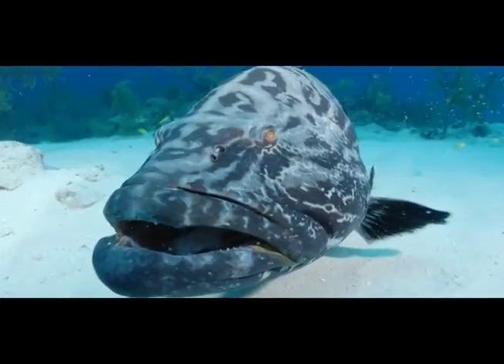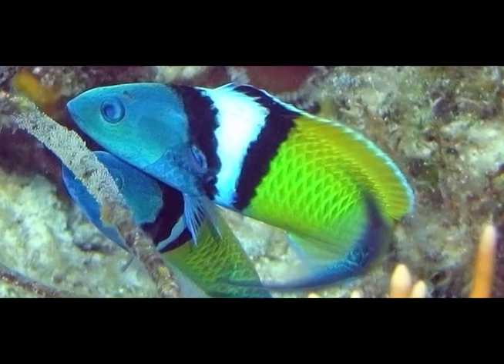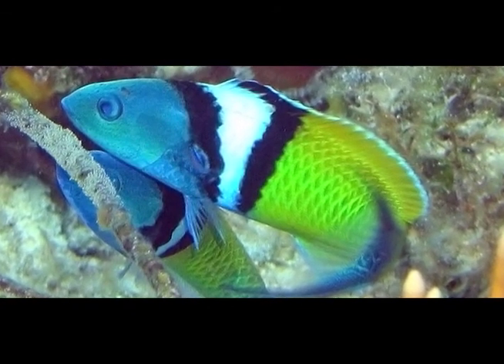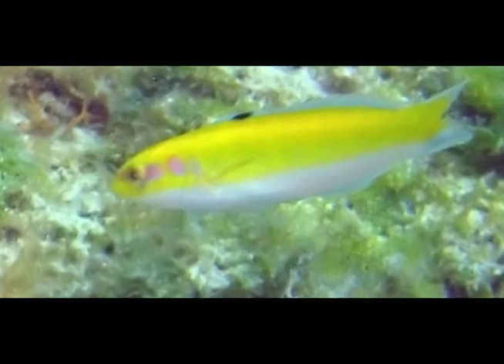Some groupers, parrotfish, and this blue-headed wrasse can change sex — imagine that! This is a male blue-headed wrasse. This is the less striking female.